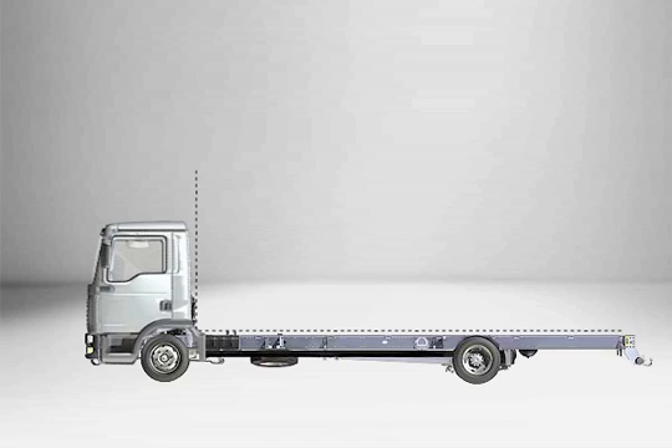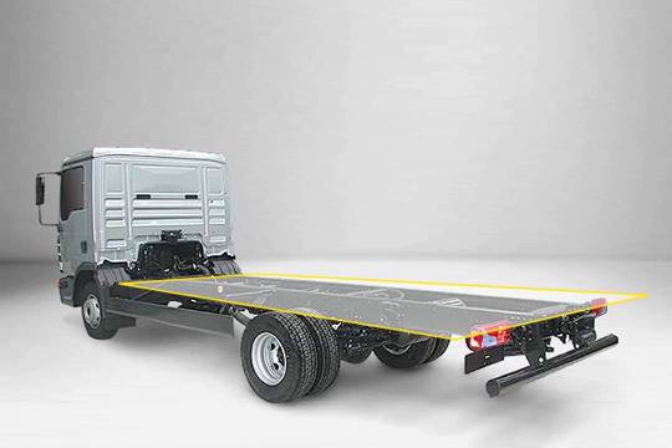100% trucknology also implies providing the customer with the ideal transport solution. The assembly of diverse vehicle body types onto the chassis must be as easy as possible. The chassis design of the TGL and TGM vehicles provides exactly that: the upper edge of the frame is completely levelled, with none of the components on the chassis protruding into the vehicle body area. The vehicle body can also be pulled very close to the rear wall of the cab, making life easy for the vehicle body manufacturer.